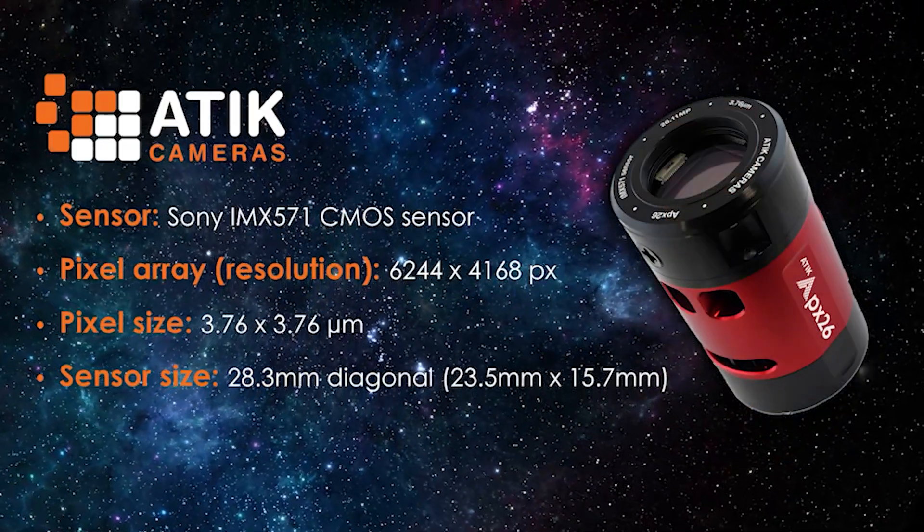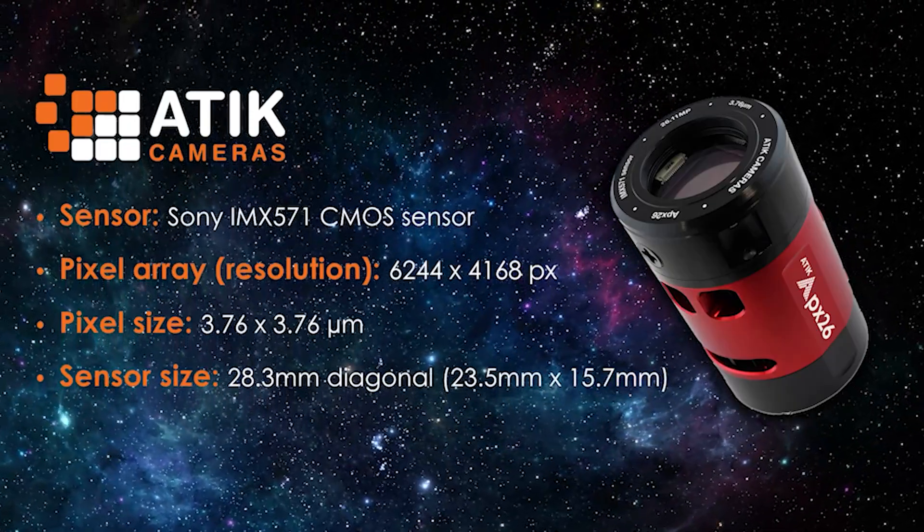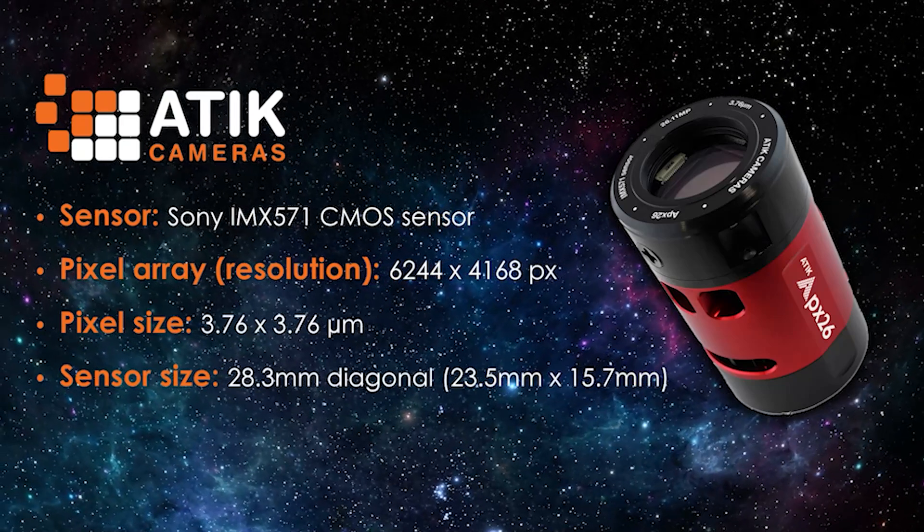It has 26 megapixels, so that's going to give a lot of detail. A lot of the Sony sensors have relatively small pixel sizes, so this is one of the largest, and it goes well with a whole range of amateur telescopes.